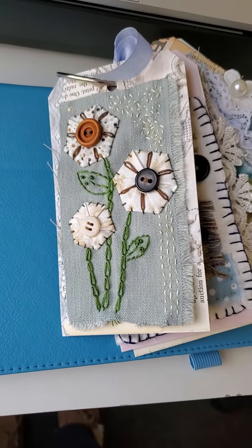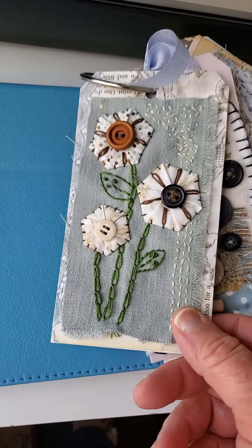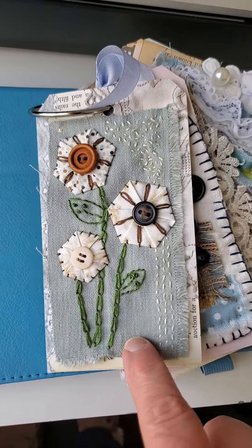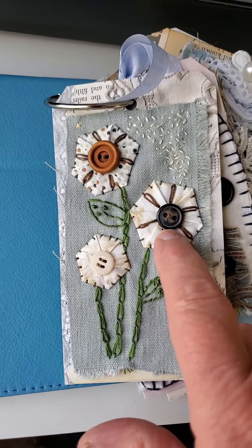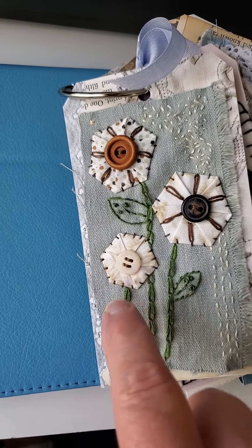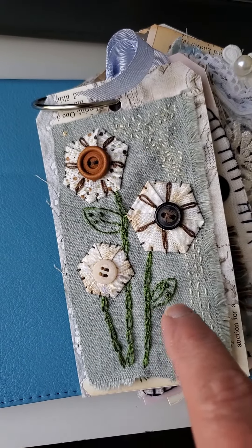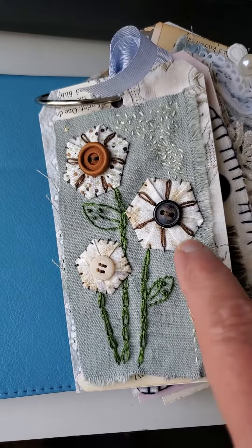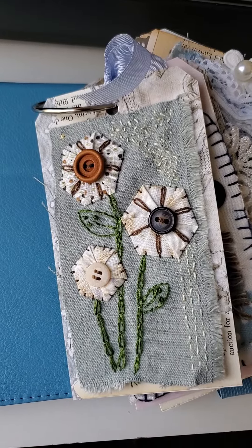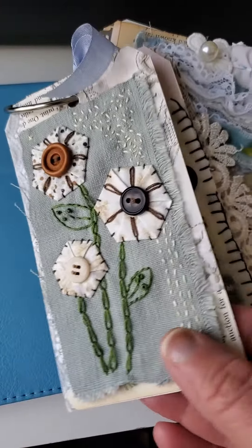Hi everybody, it's Maria! I wanted to share this week's tag that I made for the 52-week tag challenge — the slow stitch challenge. I had so much fun with it. It showed us how to make these hexes, and I sewed them down with some buttons, did embroidery stems, a little seed stitching on top, and some running stitches to cover up some holes in the fabric. This has been such a fun challenge because the tags don't take very long.